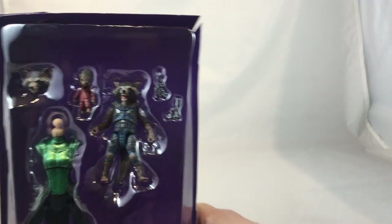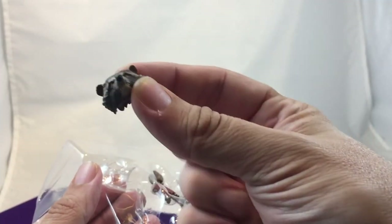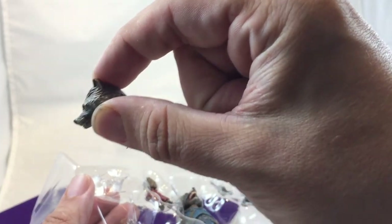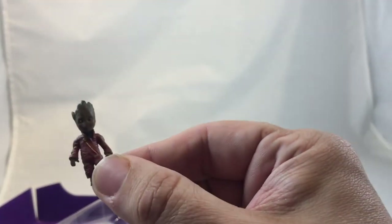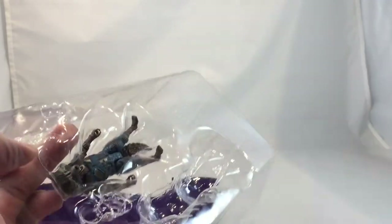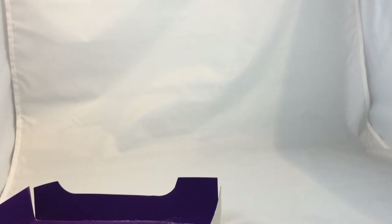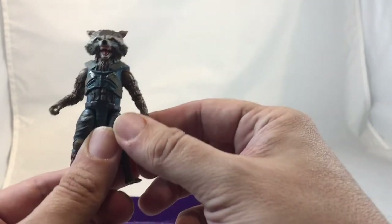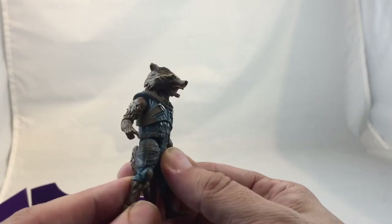Out of package — there you have it. Pretty cool. Let me get this all out. Take the Mantis piece out, take our accessories out. We have a head with a closed mouth, and we have our Baby Groot in Ravager gear. This Rocket only came with two pistols, as opposed to the last one that came with that big machine gun. There's your figure — open mouth Groot.